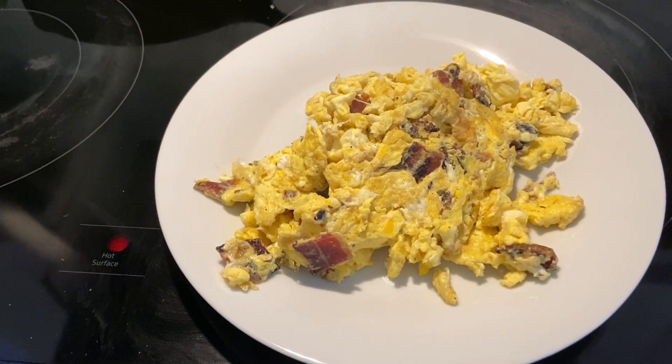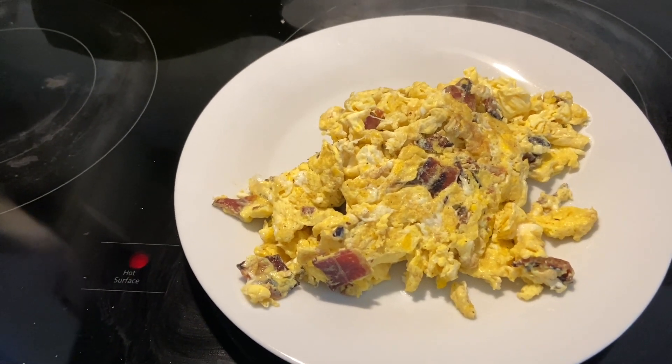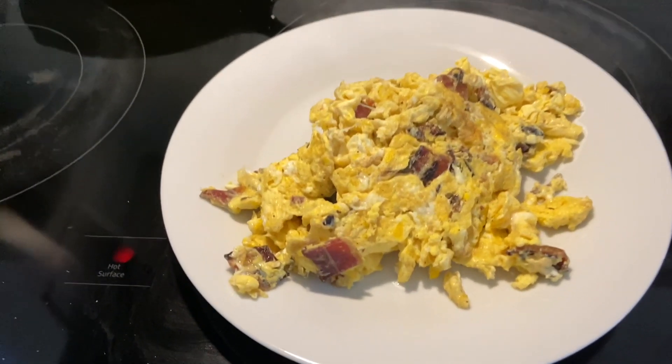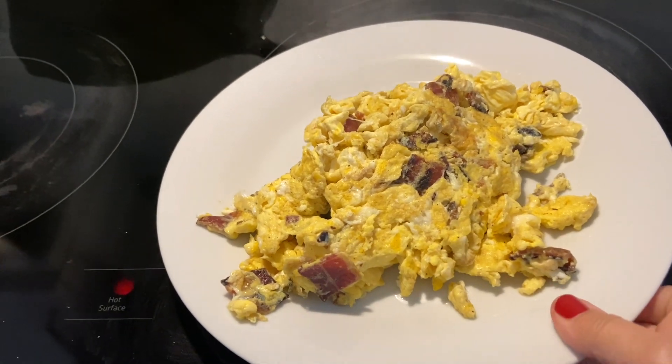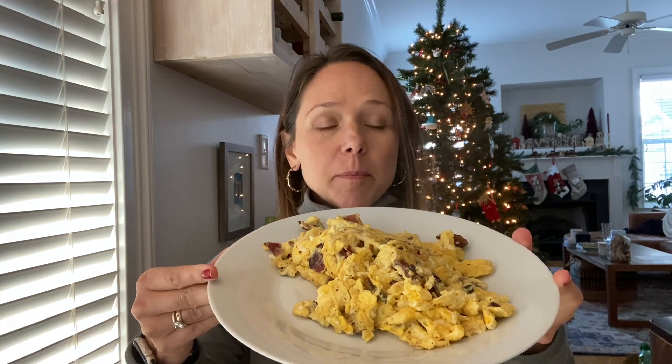I started at 3:37 chopping up my bacon, and it is 3:43 — and I have a beautiful plate of scrambled eggs with bacon and a little bit of butter. I've got a meal in six minutes!